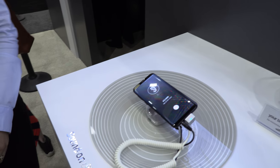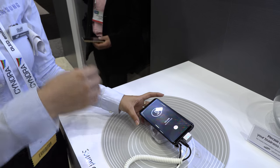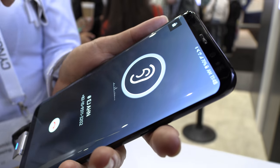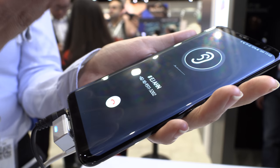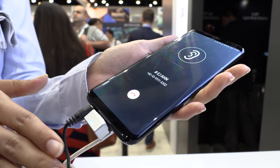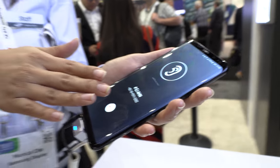Moving forward — this is the Sound on Display. It's AMOLED, but what we're trying to do is get rid of the receiver hole. Instead, we have sound vibration coming from right here that vibrates the whole screen. So now the sound when you talk to someone on the phone is coming from the entire screen.